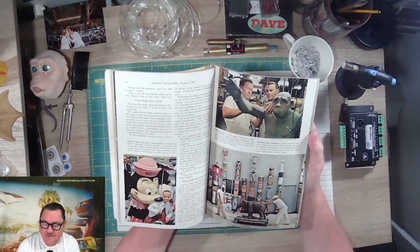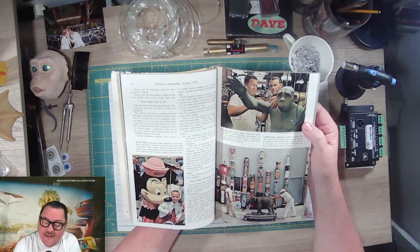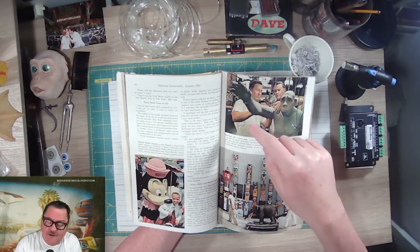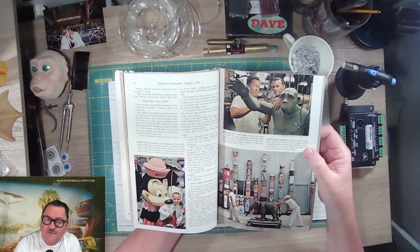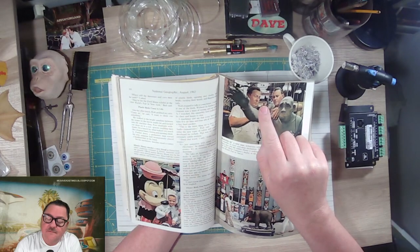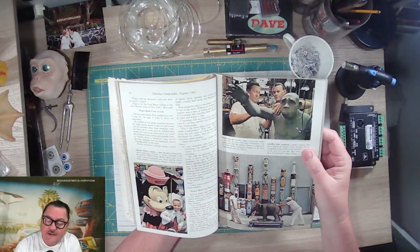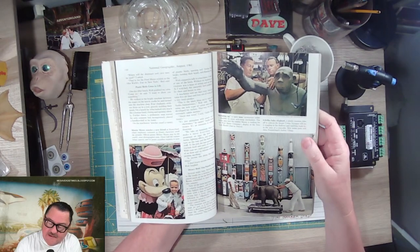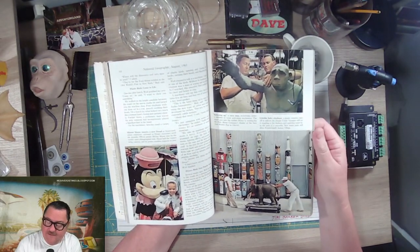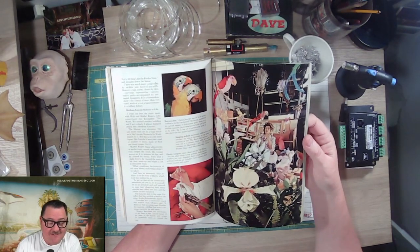This is where it starts to get really intense for me. These men — that's Jack Gladish on this side and Bud Washoe, I believe — and they're working on the caveman for the World's Fair. But right behind them is a tiki bird up on the perch in the workshop, probably one of their extras, because I believe at this time the attraction was already open. I can't dork out enough about this because seeing this stuff was just fantastic.